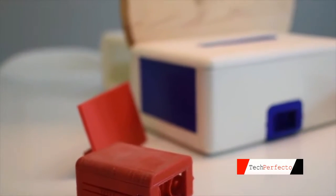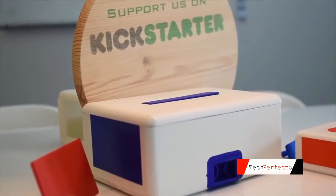I'm not perfect yet, but with your help, I will be soon. Now, let me introduce you to my inventor.